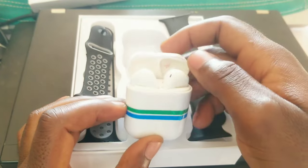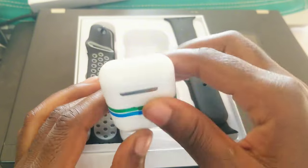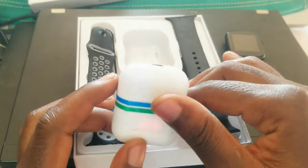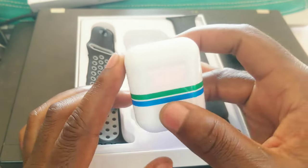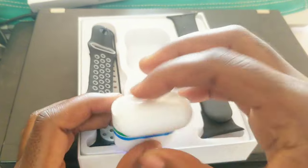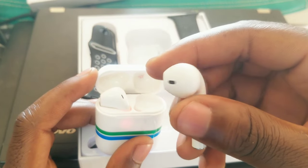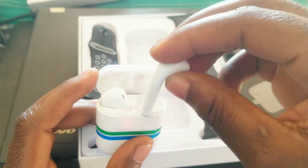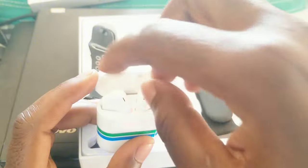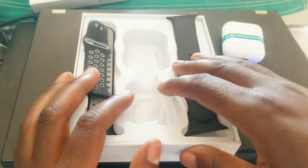And then we have these airpods — these come as an accessory. These ones are okay, they're working. You can see the right side inside, they are okay. This is the earpiece — they come without a case.